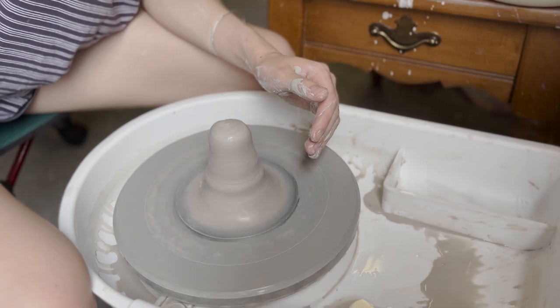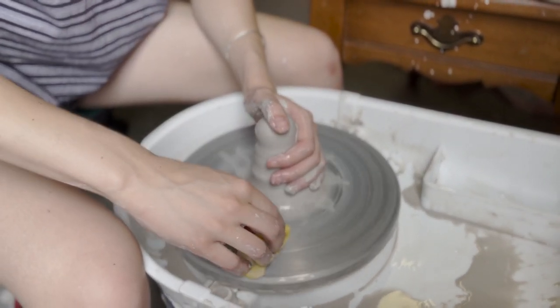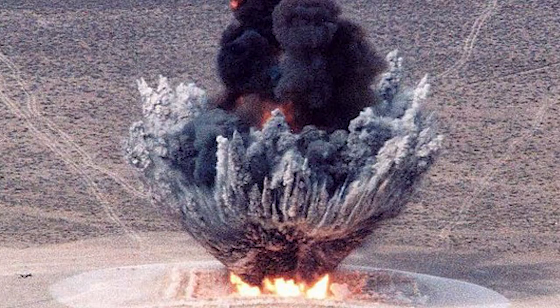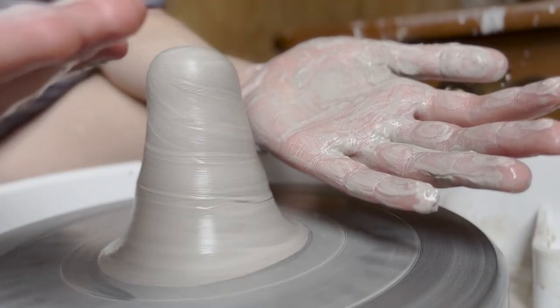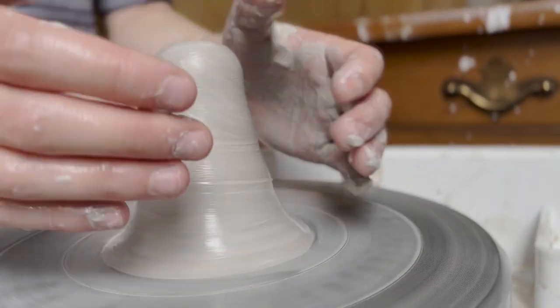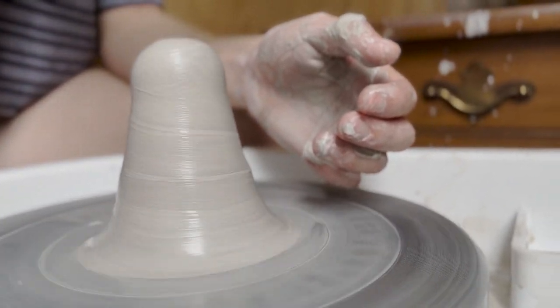The whole point about wedging clay before you throw is to get all of the air bubbles out — also when you put it in the kiln, it will explode. The stuff that's on my hands is called slip, and this actually weakens the clay and whatever you're trying to build. So you want to wipe it on the edge.